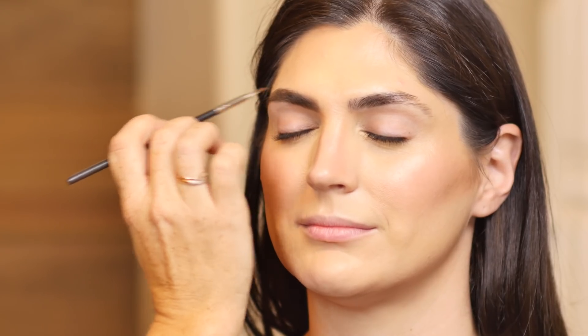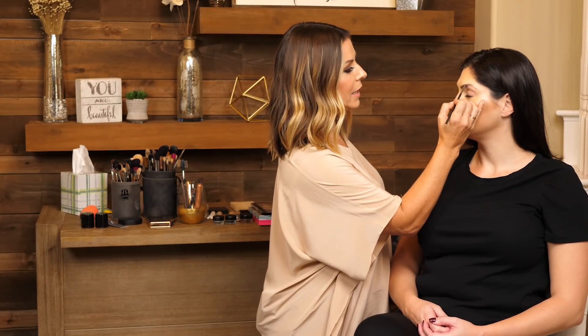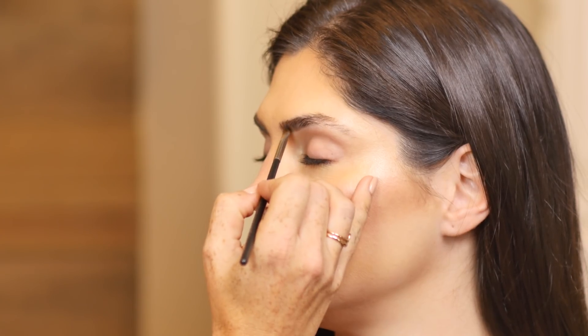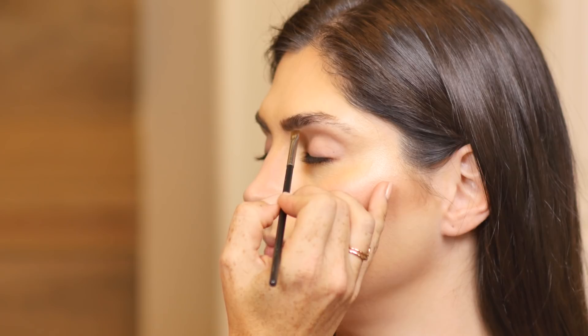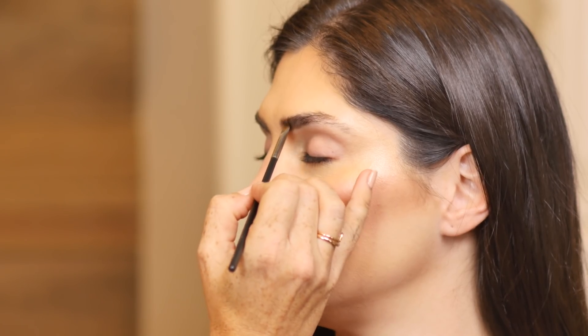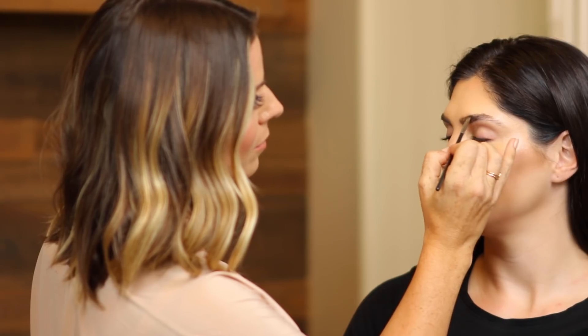Brow trends seem to change a lot. I am a product of the 90s, so I have thin brows — thank you, Pamela Anderson. Now thicker brows are in, so you've got very on-trend brows. For this second side, her brow beginning hairs are a little bit shorter, so I'm just going to correct so that we have more sisters and they look related.